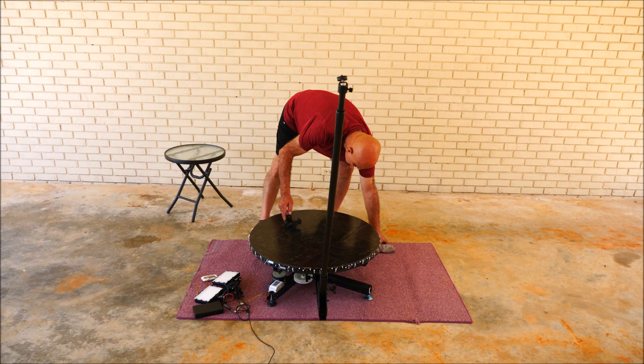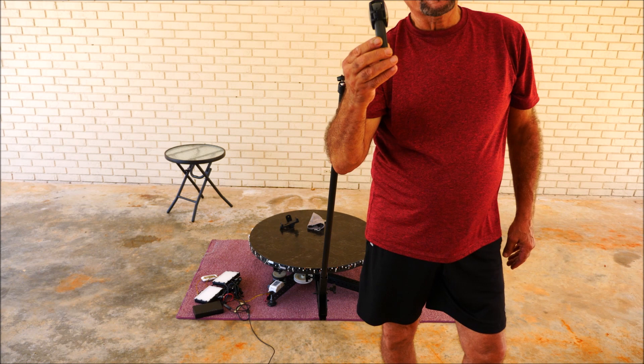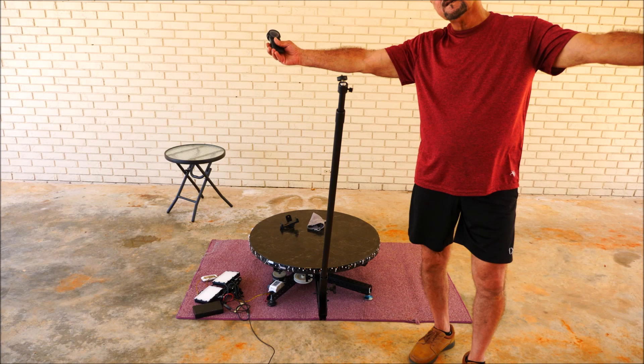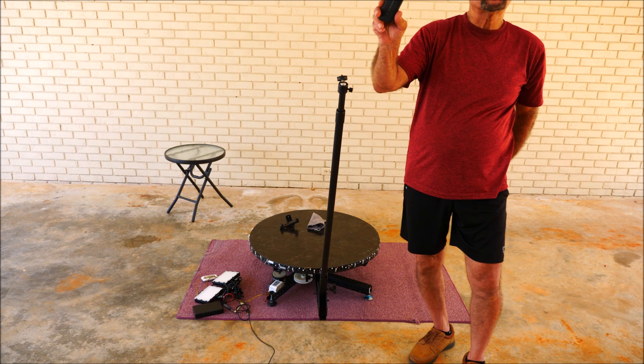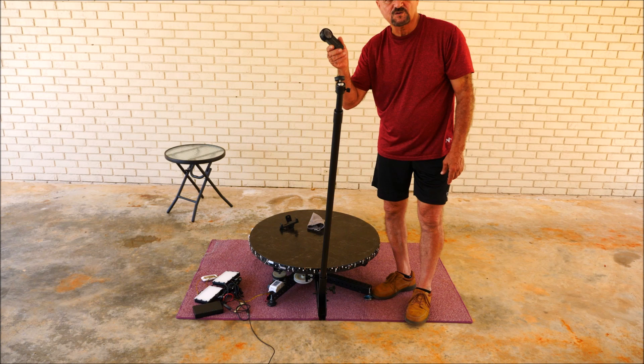The Insta360 camera — that's 360. But I will only be using one side of the camera, one lens. That gives me a 150-degree field of view, which would be plenty for this. And it has pretty good stabilization in the camera. So even if you have a little shaking going on, people are going to bounce on it — the camera will take care of it. It's a pretty good camera, I like it, I use it a lot.